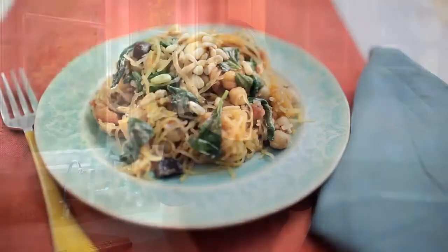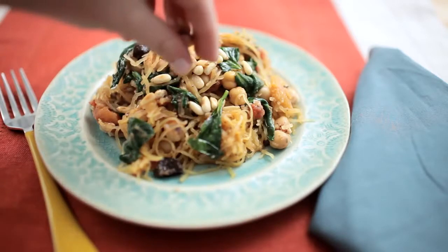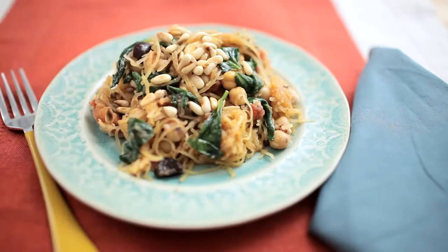This spaghetti squash with chickpeas, feta, and wilted spinach is a great way to make a pasta dish without using any pasta — with tons of vegetables. It's also gluten-free.